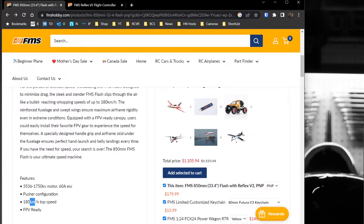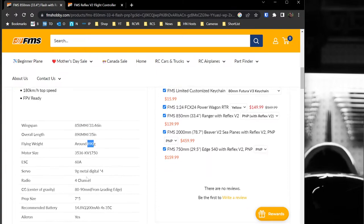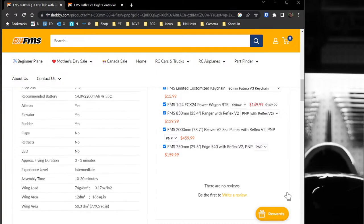They say this is a pusher configuration with a 180 kilometers per hour top speed — that's 111 miles per hour for those in the U.S. About 890 grams flying weight, 60-amp ESC, 9-gram metal servos times four, so you have aileron, elevator, rudder, and two aileron servos. Center of gravity is 80 to 90 millimeters from the leading edge, and the recommended battery is a 4S 2200. Flight time is about 3 to 5 minutes.